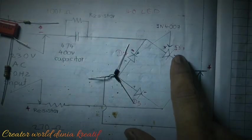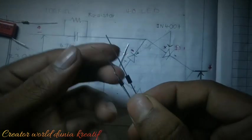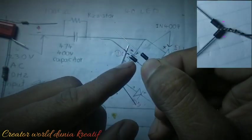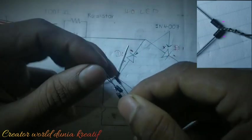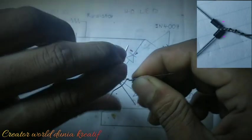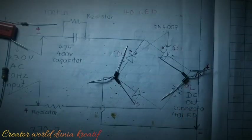Now we have to make this joint here as well — two diodes with their positive legs joined together. You can see two diodes here with their negative sides — these are the two diodes' negative legs — and we are going to join them together. So now we have these two joints ready.